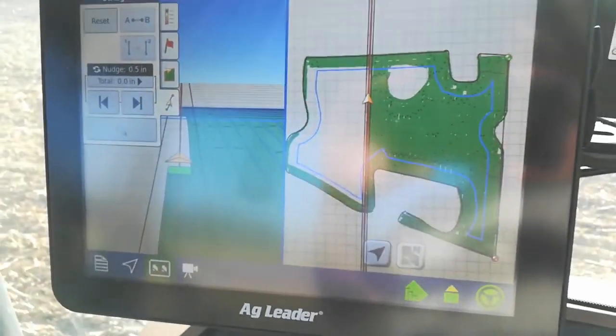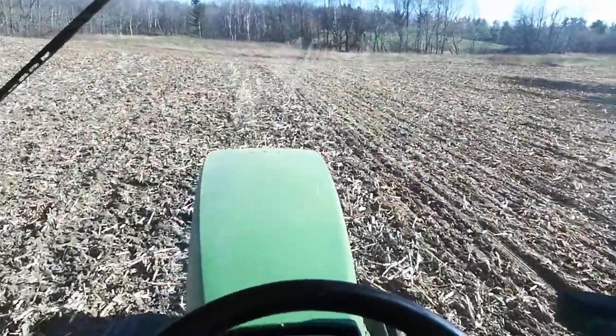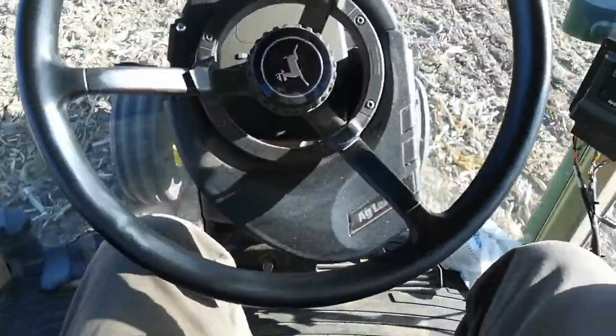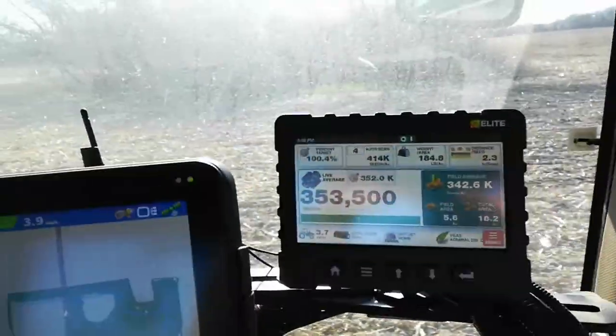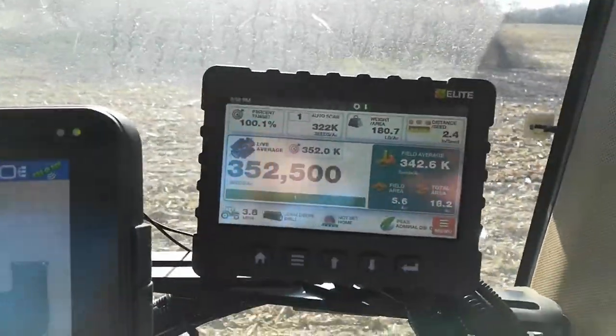Still got that bit of the field left to go. It's a little bouncy. Coming to the end of the row. Auto Steer. Hope I don't run out of peas. It says I'm putting them on at 342,000 per acre. I want to be at 352. We'll see what I got left in the end.